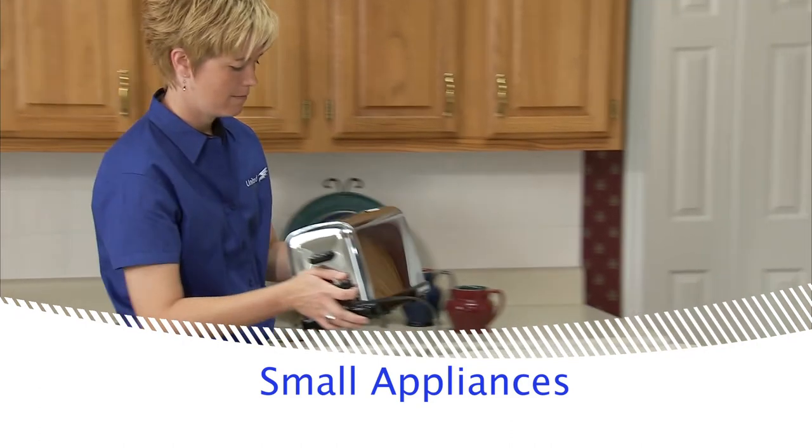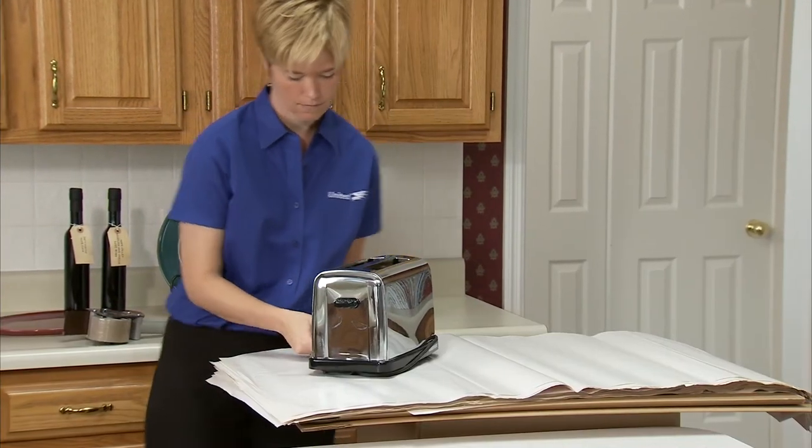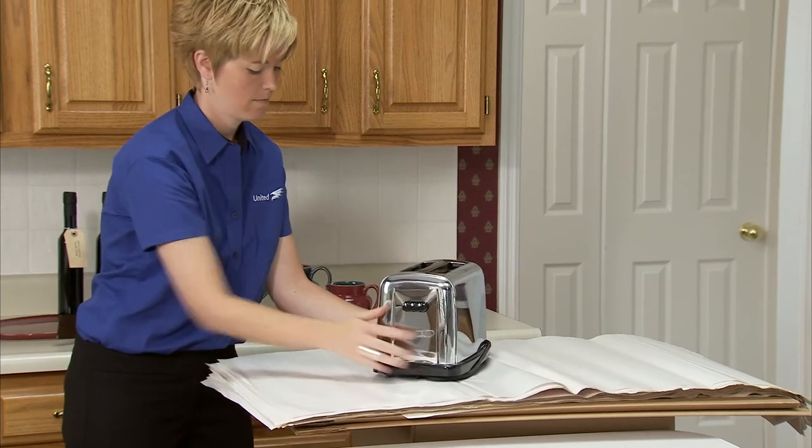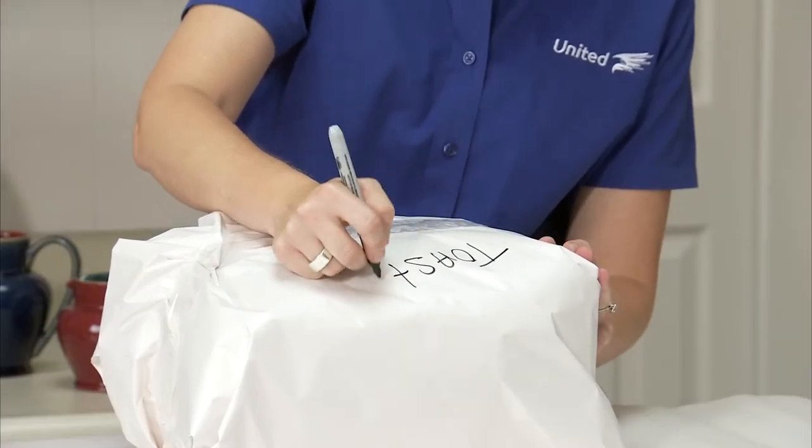Items such as toasters and other small appliances should be wrapped individually and packed in a carton with crushed paper. Label them for easy identification inside the carton.